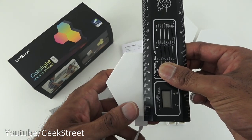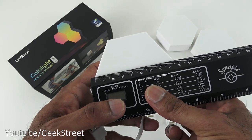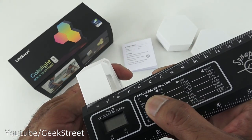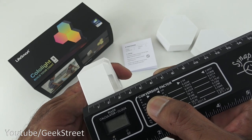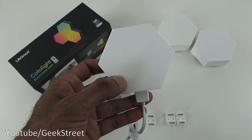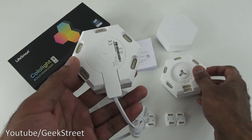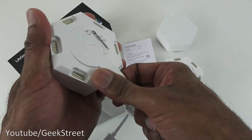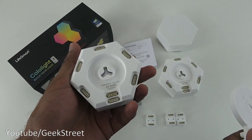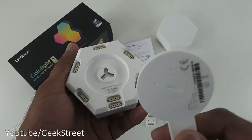Size-wise, from top to bottom it's about seven and a half centimeters, at the maximum point about eight and a half centimeters, and thickness-wise around three centimeters - reasonably compact. All of them are the same, and you can buy more of these hexagon lights to add on.